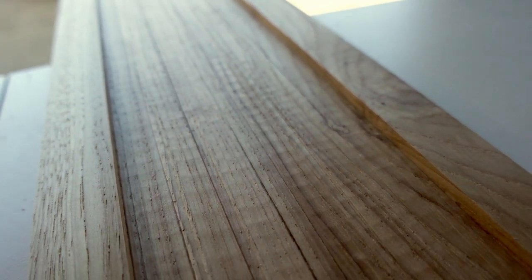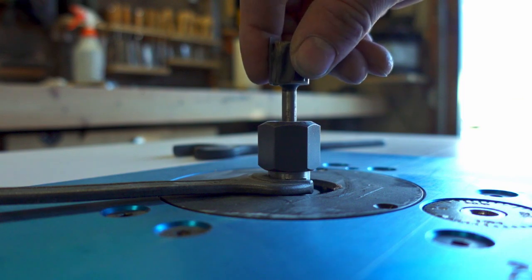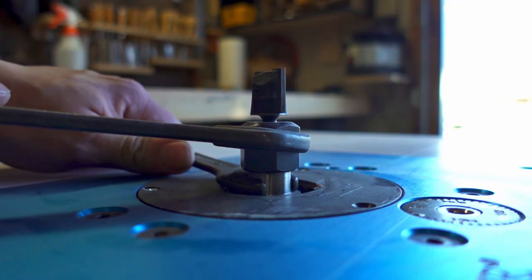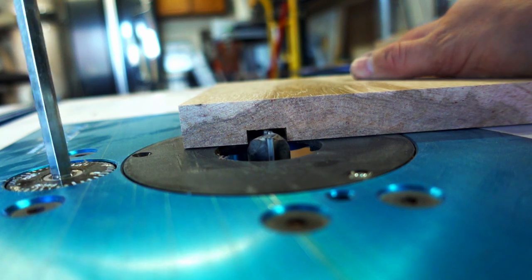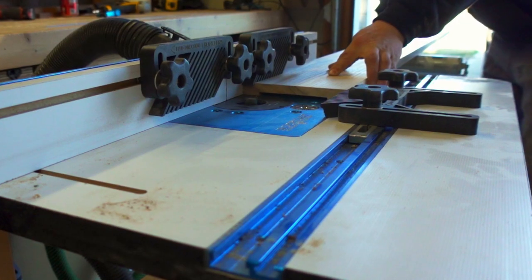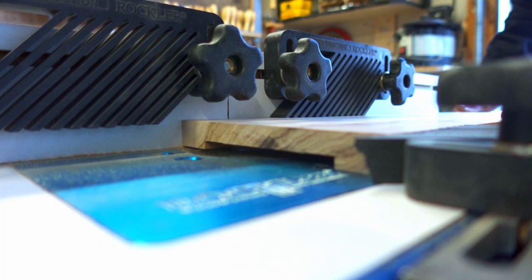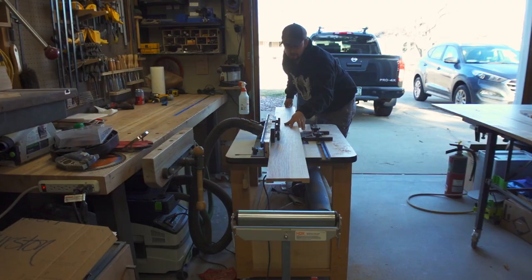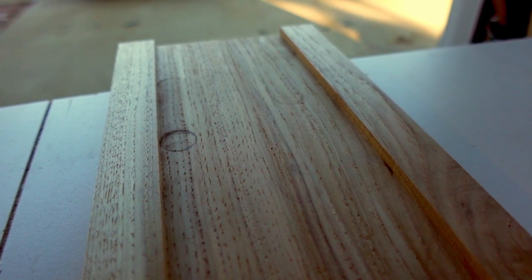This leaves a slightly wavy pattern in the hickory, so my plan is to clean it up on the router table. I set the bit high enough so it gently cleans up the inconsistent surface of the board, following the same process I did on the table saw. This leaves a much cleaner surface, apart from a few minor burn marks.